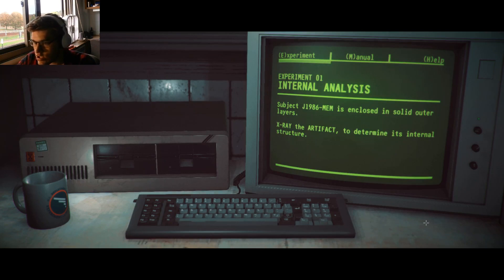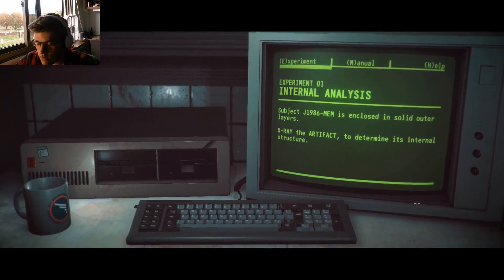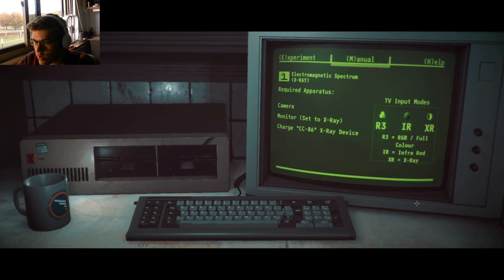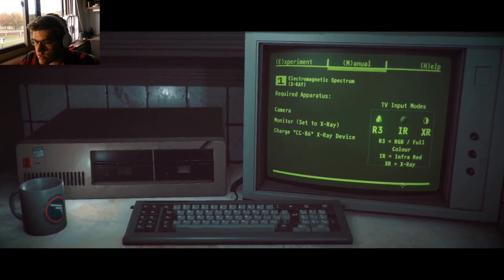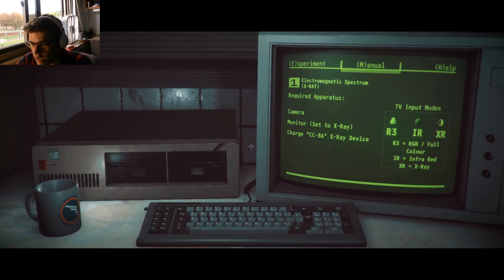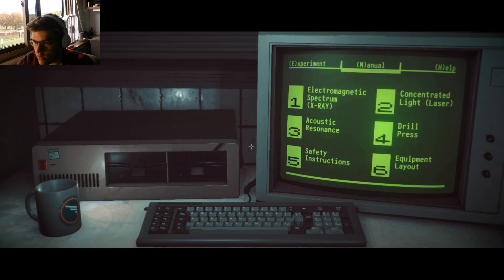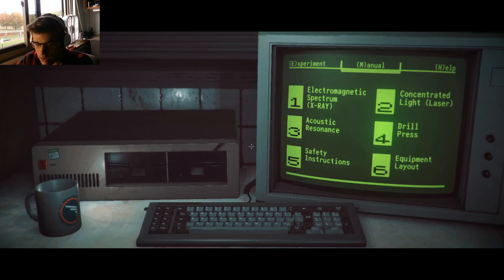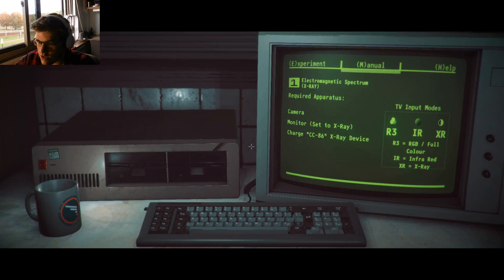Experiment: subject J1986 mem is enclosed in solid other layers. X-ray the artifact — determine the interior design. So camera, monitor set to X-ray, and then charge CC86. Do I touch anything? So camera, monitor set to X-ray. Press the keys into the top menu to move between pages. Press tab to roll over to the test chamber. At the chamber, use your mouse. Manual — I needed X-ray. So monitor, I need to set to X-ray, and then charge CC86.